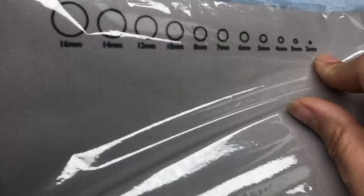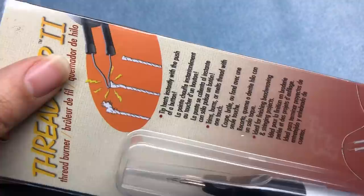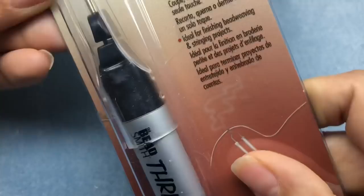I got this cool bead mat — it's another bead mat but it has bead sizes at the top from two to 16 millimeter, and centimeters and inches up to 30 centimeters and 12 inches. I thought that was pretty cool. I also got a Thread Zap tool because I do have some Wildfire thread and that's kind of hard to cut sometimes. I've always wanted one of these but I never could find it for 70% off before.